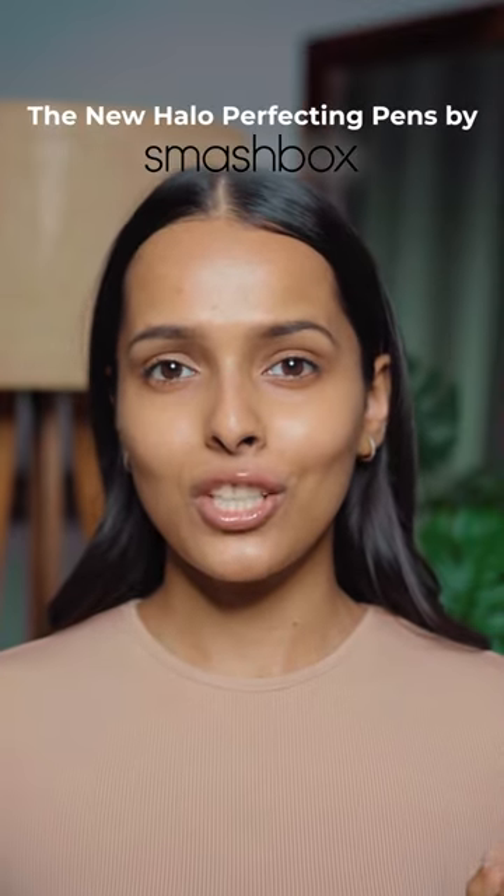This new launch from Smashbox amazed me. Let me show you different ways to use the new Smashbox Halo Perfecting Pen Concealers.